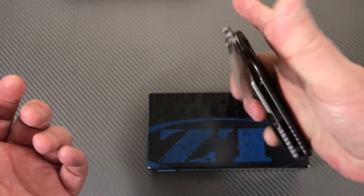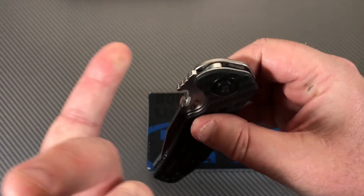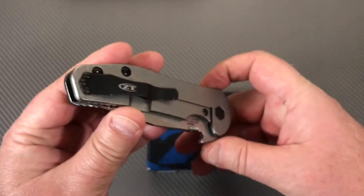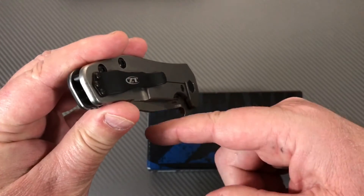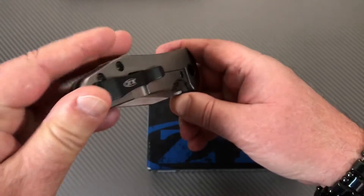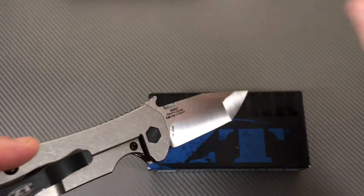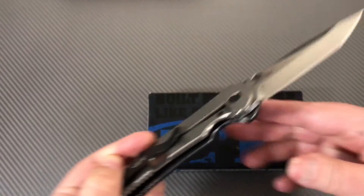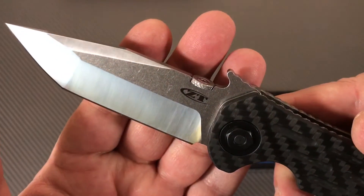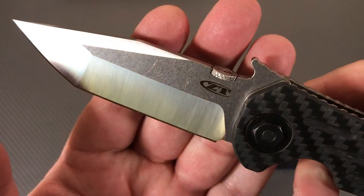And of course the Emerson wave feature - if you don't know, as you're pulling it out of your pocket, the lip of your pocket catches this wave feature and as you withdraw it the knife opens. And what a nice knife it is too - stonewashed flats, satin grind areas.